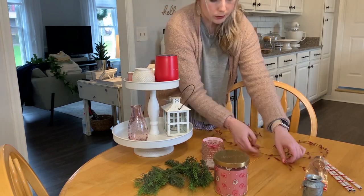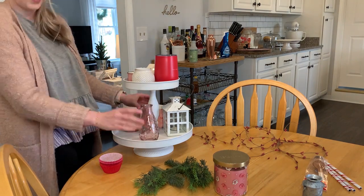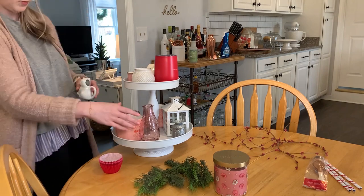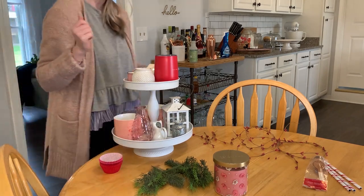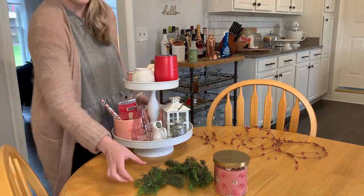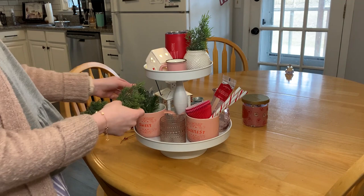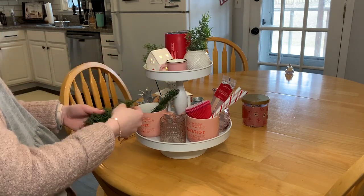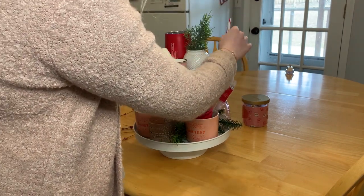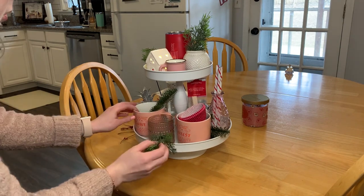I'm going to do my best to let you guys know where everything is from. A lot of it was from Hobby Lobby, a couple of items from Home Goods, and most of it is from years past. I try to buy pretty generic items that can be used for multiple holidays. The white lantern is an Amazon find, I'll link that. The two new mugs are from Target — I got a new Rae Dunn cup — and a couple of small items on the top are from Hobby Lobby. All of this I did for less than $20.